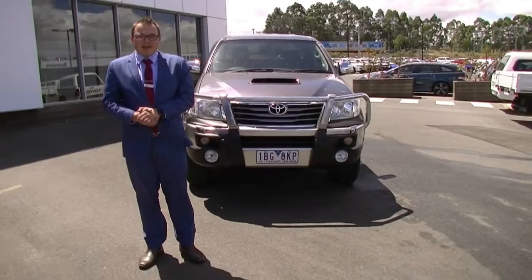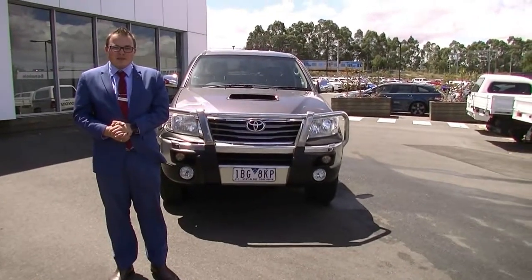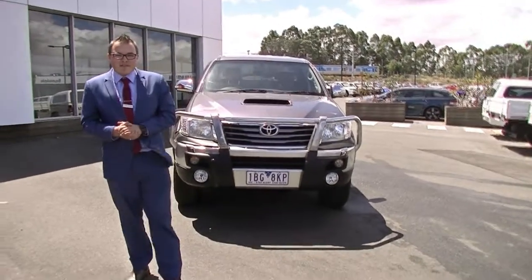Hi guys, welcome to Merrick Mitsubishi. My name is Matthew and I'm here to show you around this 2014 Toyota Hilux SR5.